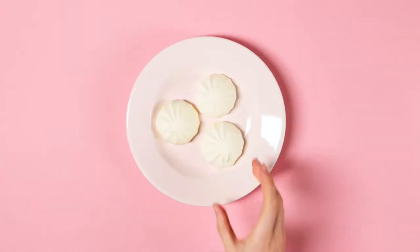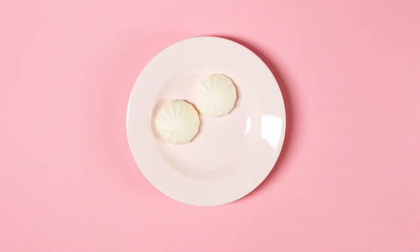Today we are turning chickpeas into eggs. Specifically, we are making meringues, which are typically made with egg whites and sugar, but today we're making it with chickpeas. Is it possible? I don't know, but we're gonna find out today.